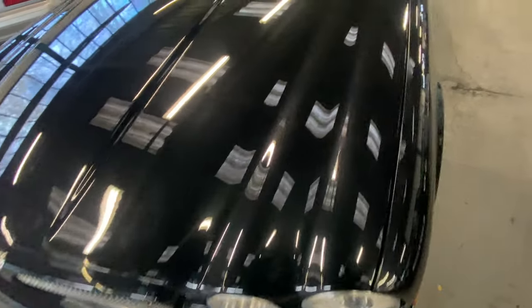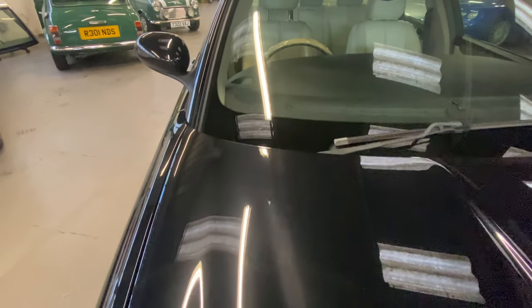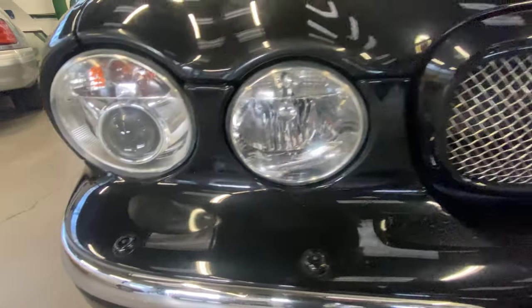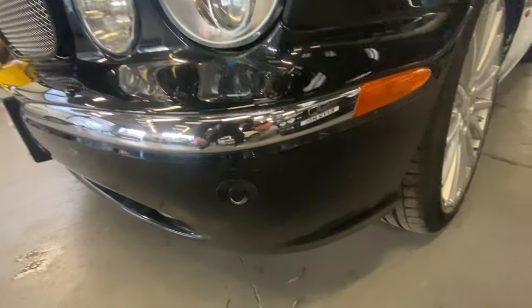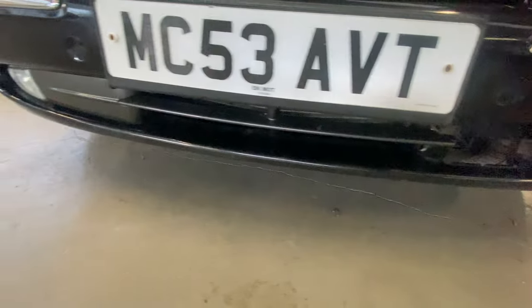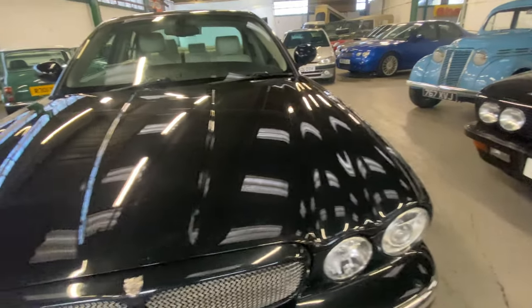Bodywork-wise, we'll start off with the bonnet - all nice and tidy and straight, especially for a black car. You've got a few scratches on the paintwork and a few little stone chips down the front end. All in all nice and presentable. A few little stone chips across the front edge, a few little surface scratches. All the light lenses are nice and clear, no cracking. Bumper corner is all okay, tiny little mark there. You've got parking sensors, a little bit of a scuff, and we are missing a little bit from the fog lights surround.